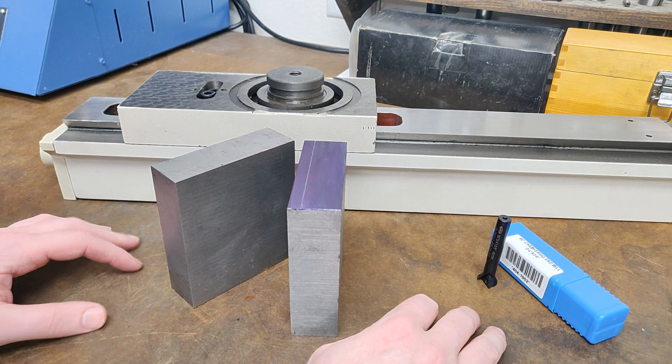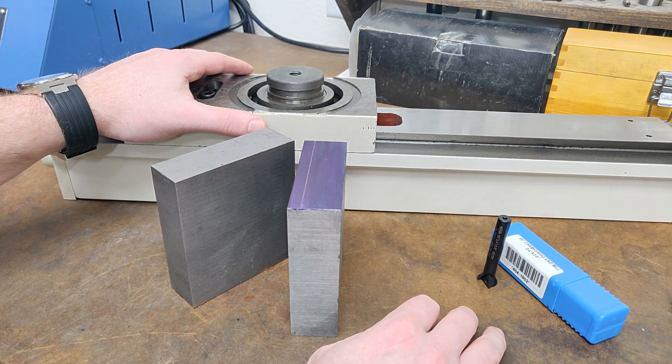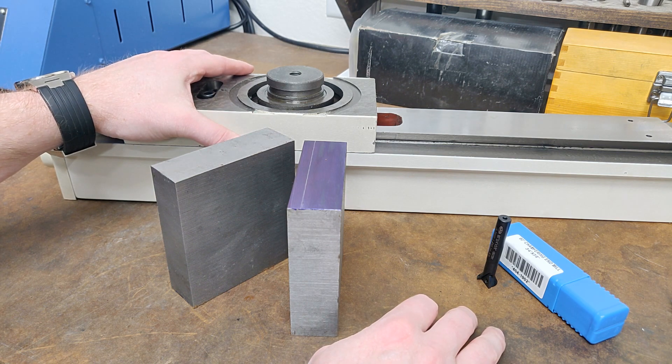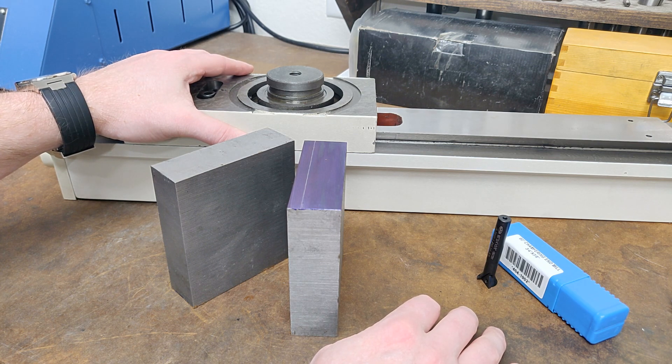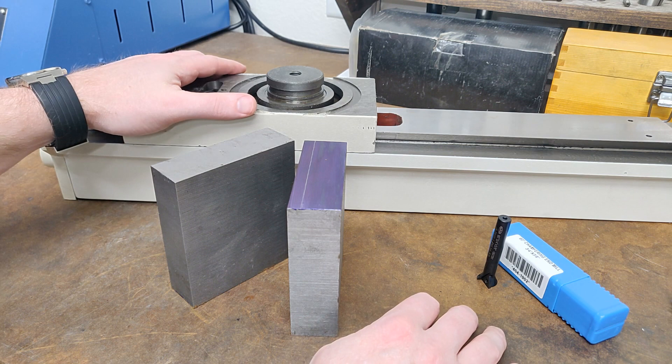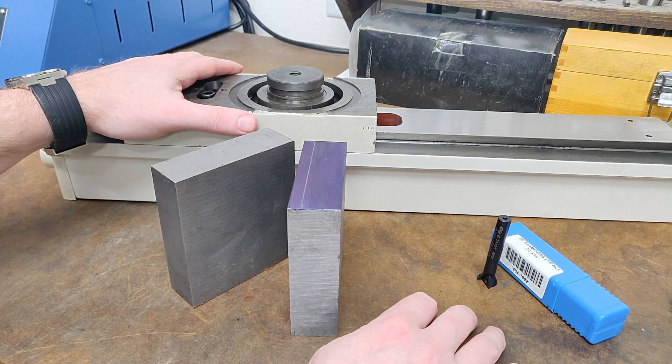Welcome to part two of the straight line engine build. In part one I went over some of the parts that I've accumulated so far — some repurposed parts from milling machines and lathes, some brand new parts like the compound table, micrometer, and stuff like that. In part two we're going to get into a little bit of machining and fabricating of parts that need to be made in order to build the straight line engine.